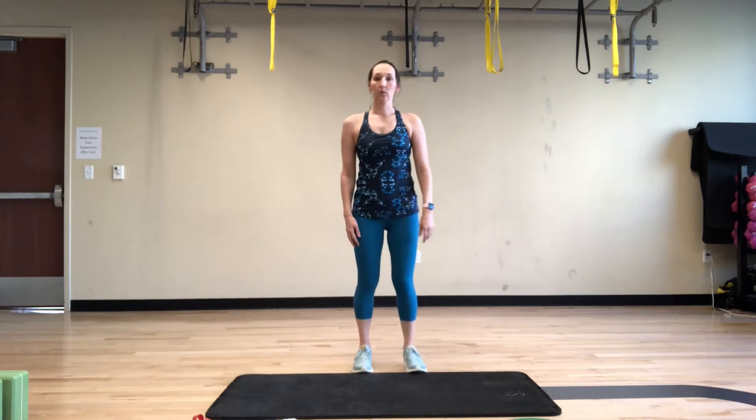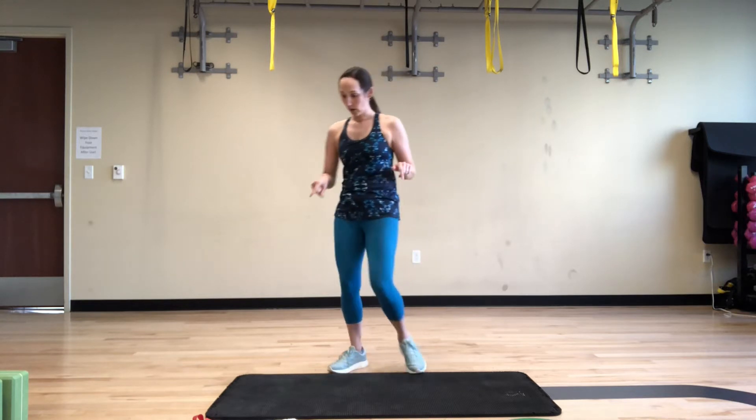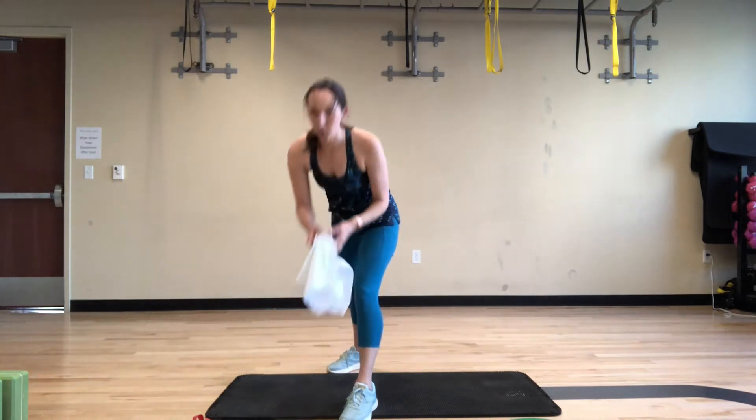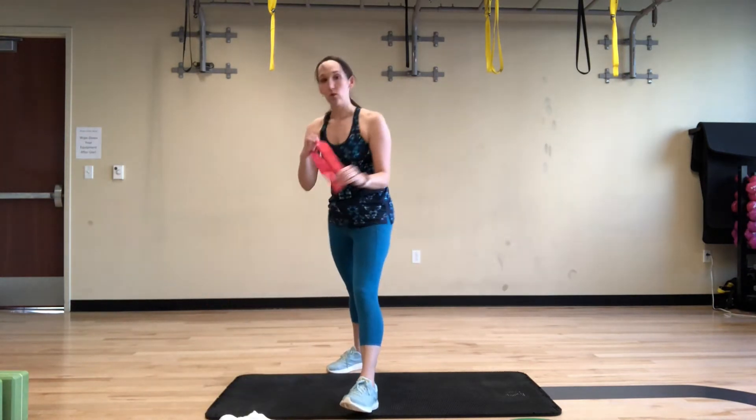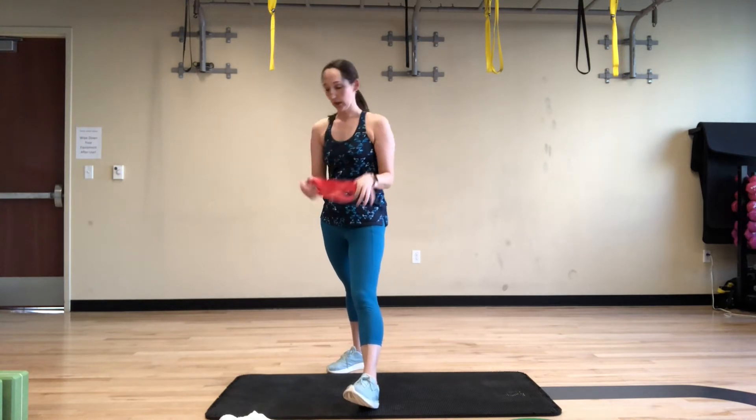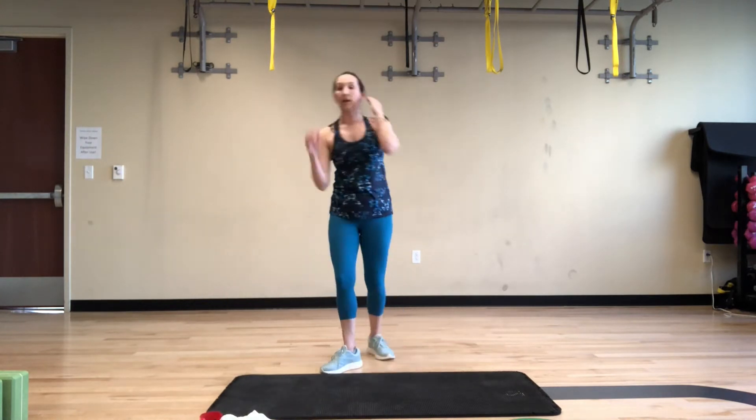Hello again everyone. We're going to do a quick total body workout. If you haven't watched the equipment video from week one, we're going to be using a little bit of equipment listed in that video. What we need for today are your two washcloths and your mini band. Half of this will be with that little bit of equipment, the other half no equipment.